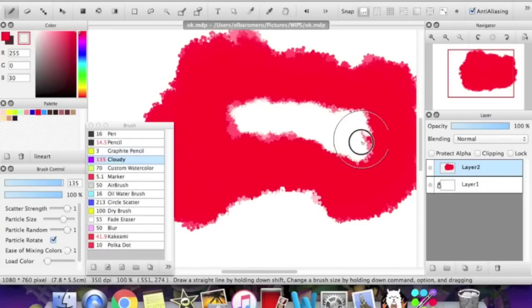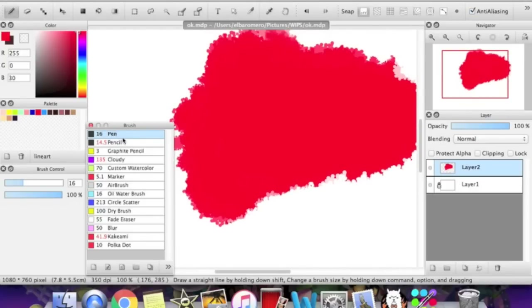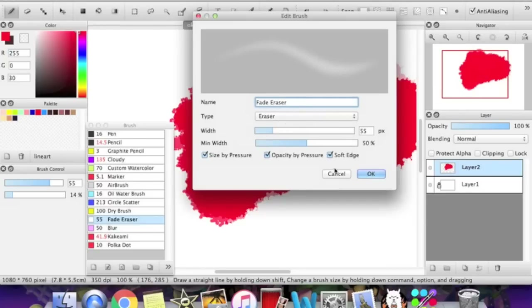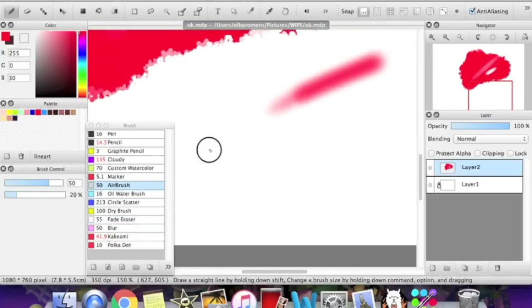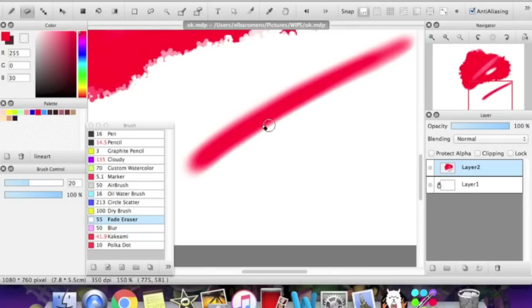Another eraser tool that actually isn't the eraser is the fade eraser, which is a brush that I'm pretty sure is a default. If you double-click it, you can see the options. You can make it yourself if it's not a default — just put eraser as the type, title it fade eraser, and set soft edge. This is a good eraser tool for when you're using the airbrush tool. If you wanted to erase without making the edges very sharp, you just use the fade eraser, and it looks way better than using just a normal eraser.